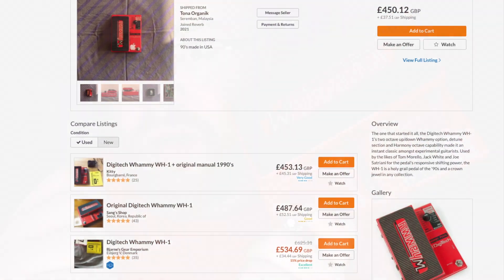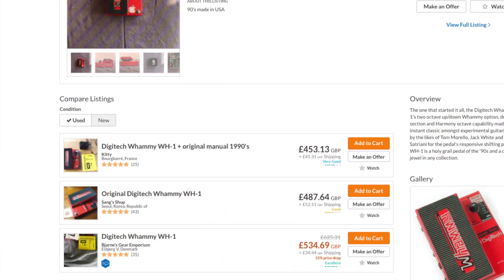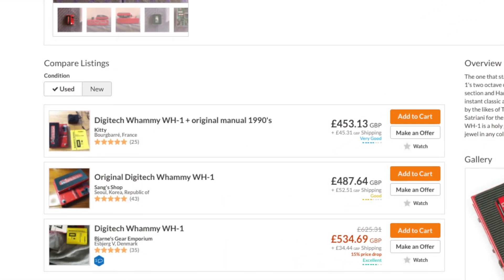Well, you can just do so much with it, it's ridiculous. This one in particular is the original WH1 — it says there, WH1 Whammy pedal — the first iteration of it. These things are quite sought after now and getting quite expensive on Reverb, if my research serves me correctly.